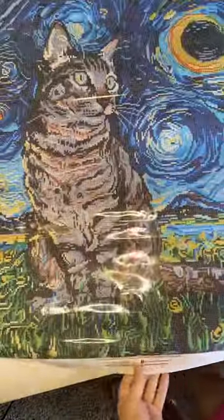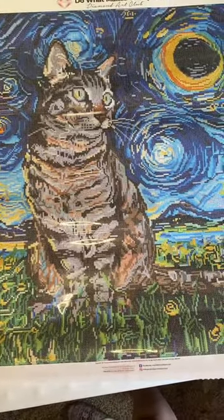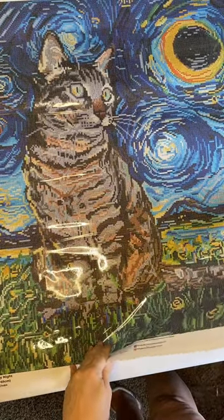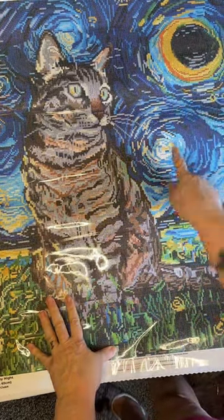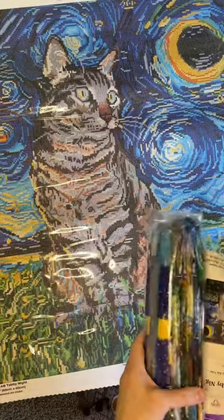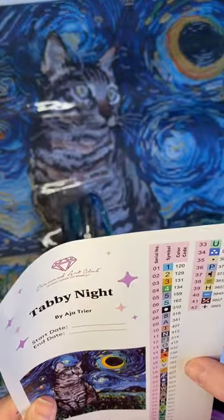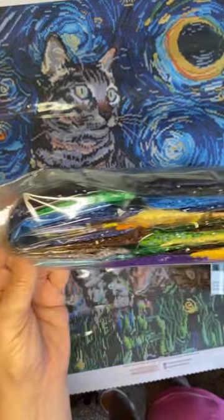So this is the painting. Let me see if I can get it all in the camera. What I liked most about this painting is that it's a gray cat, and that reminds me of my cat Smokey — and this is a Starry Night. So as you can see, there's the Starry Night swirls and then it's got some green fields. There's your big sticker — it has 42 colors and it looks like it has 4 ABs. Look at the amount of drills in this painting.